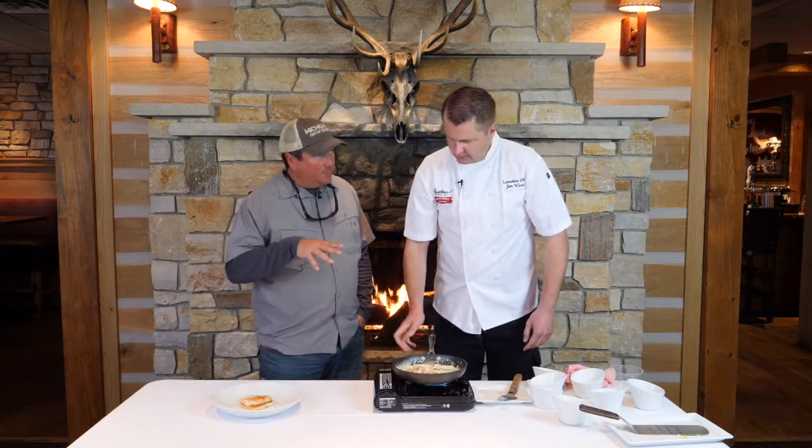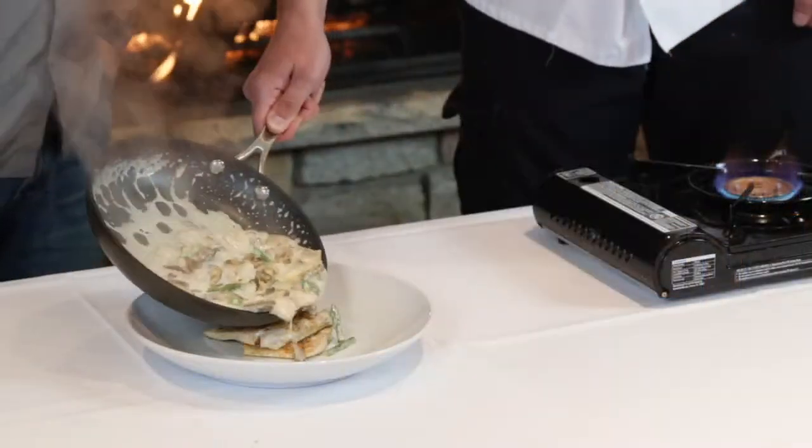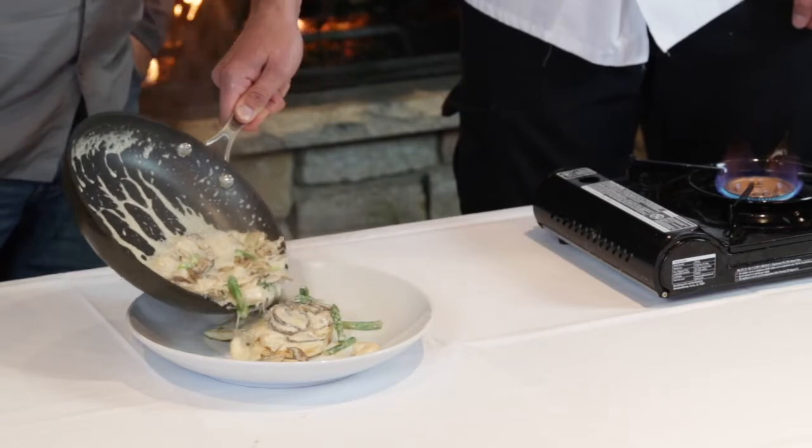That's going to go right over top of our whitefish. And the name of this dish? This is seared whitefish with a spring ragu.